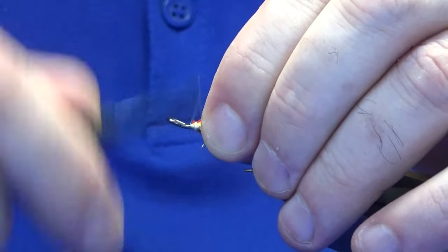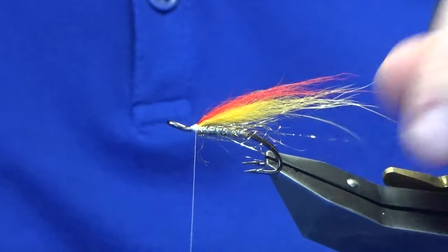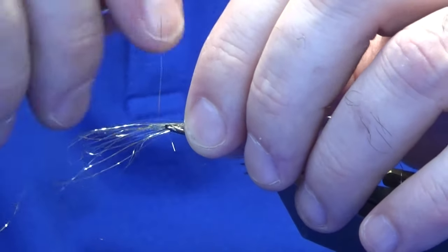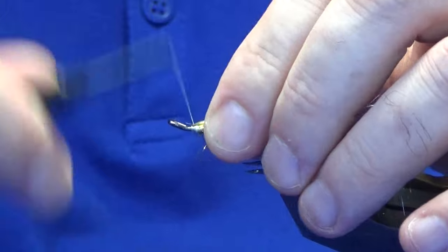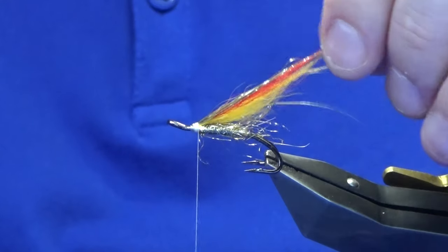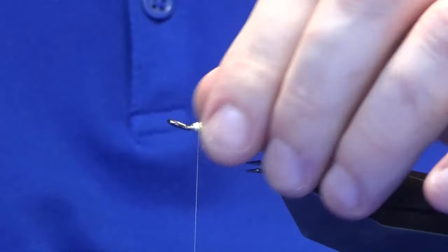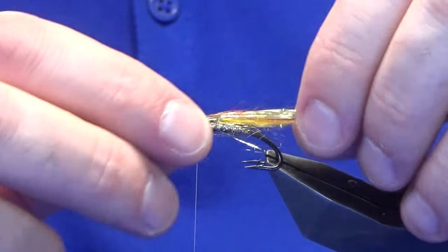Now I want to put some flash into the wing, so I'm just going to use some of the light braid again — just take a pinch of it, catch it in with a couple of turns, then fold the excess back. You can use the light braid like this, or the likes of angel hair or similar flash material. Just come in and trim it out and comb it all up. That's the flash done.